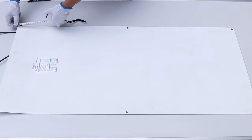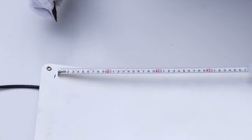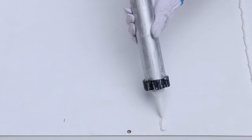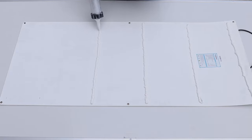Use a marker pen to mark every 8 to 12 inches to the rear edge of the panel, then apply the adhesive across the panel according to the marks. The adhesive should be about a quarter inch wide and 0.2 inch thick to provide enough adhesion force.